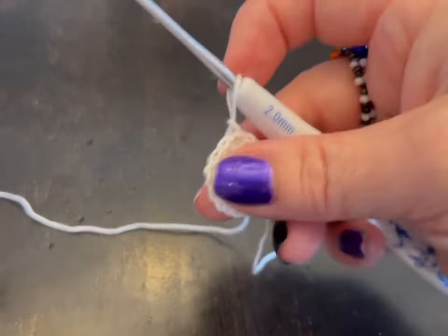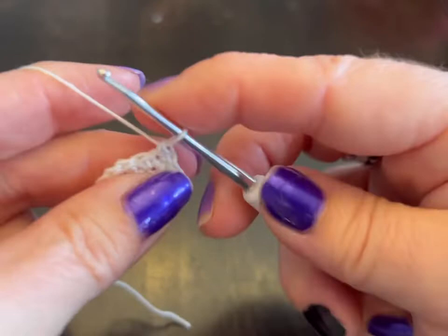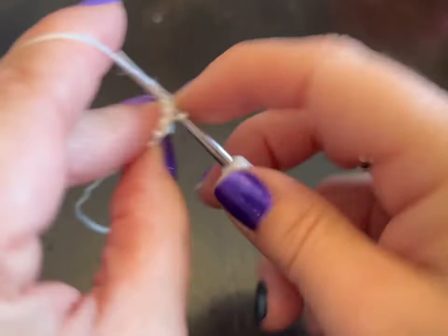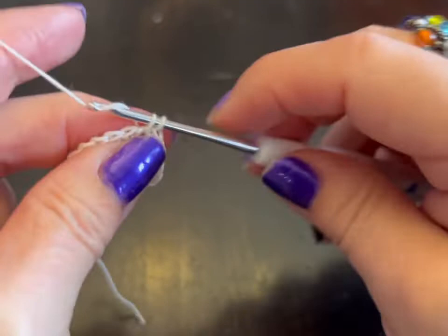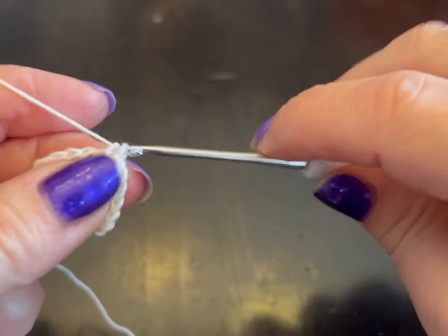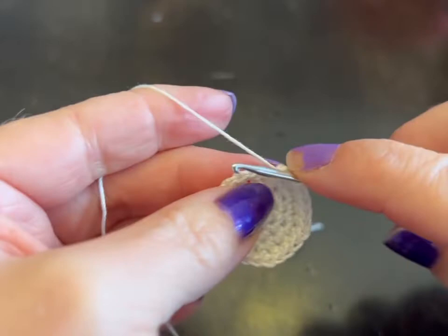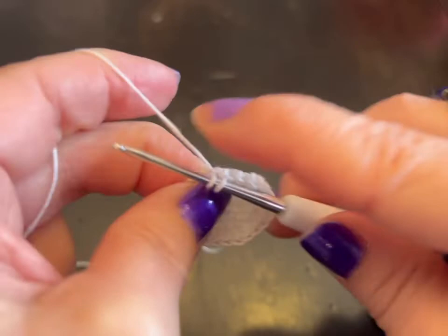Now we're doing round four, and round four is done in multiples of four. So we're going to go two single crochets in the first stitch, then one each in the next two stitches — continuing that pattern. Meet me back when you have 24 stitches. I've got my 24 stitches. I'm going to slip stitch into that first stitch and chain up one.